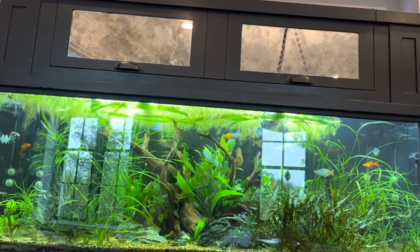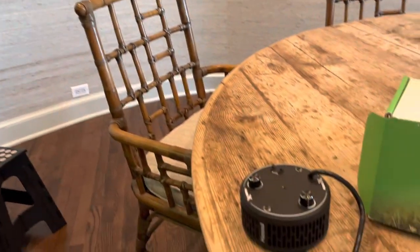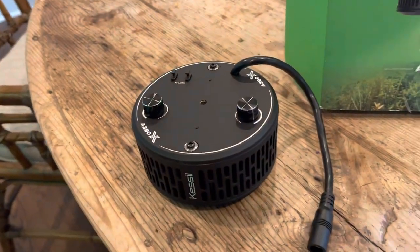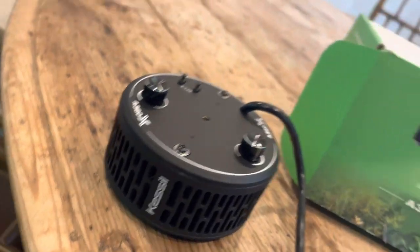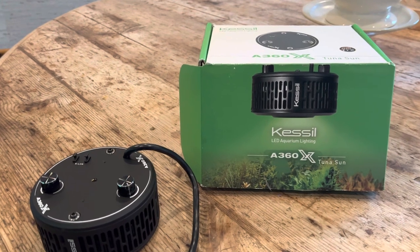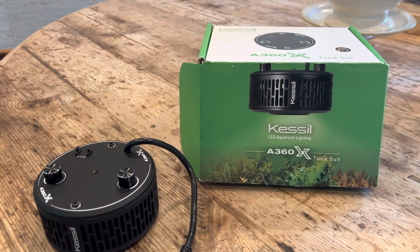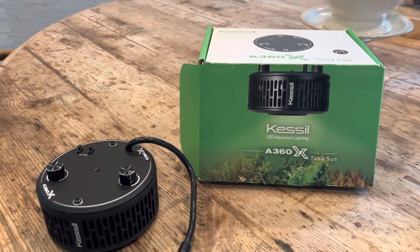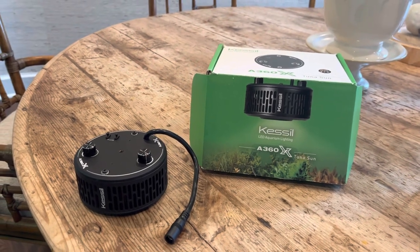A360X is the proper name, or Tuna Sun, which is a high-end lamp made by Kessil obviously. I first came into knowledge about this high-end manufacturer of lighting for both reef and freshwater systems when I was in California.